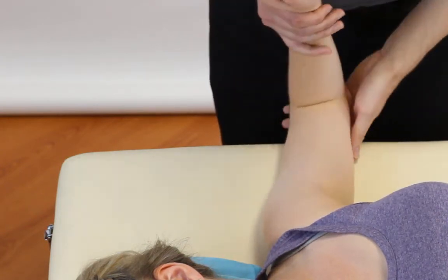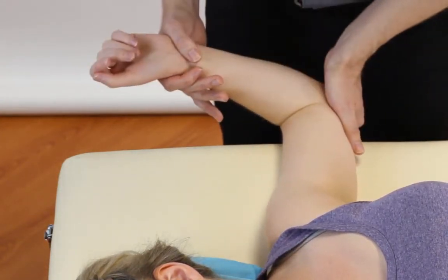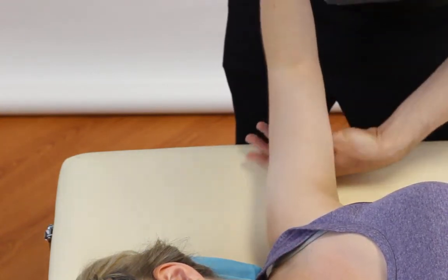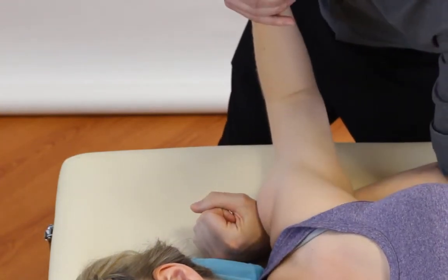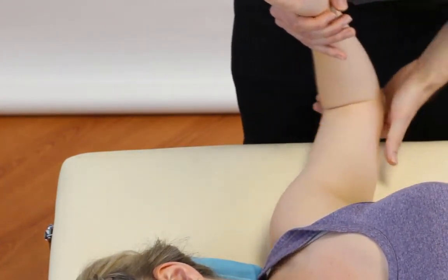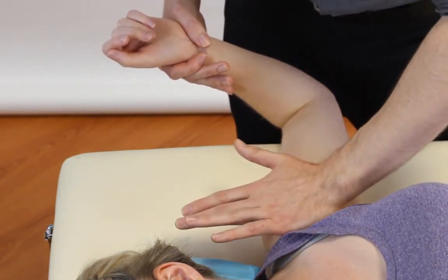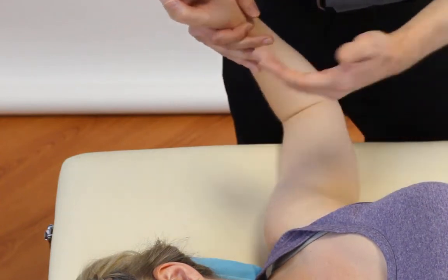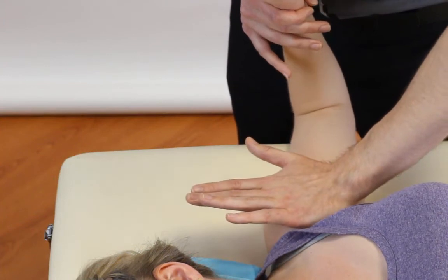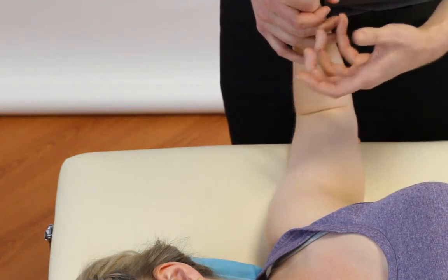Let's recap all three. Anterior apprehension: abduct to 90, laterally rotate. Fulcrum: same starting position, but we're pulling the humeral head forwards. Relocation, Jobe's: get to the point of apprehension, press posteriorly and see if it gives relief. You could also try compressing to start with and then releasing to see if it makes a difference — it's all around the same theoretical idea.